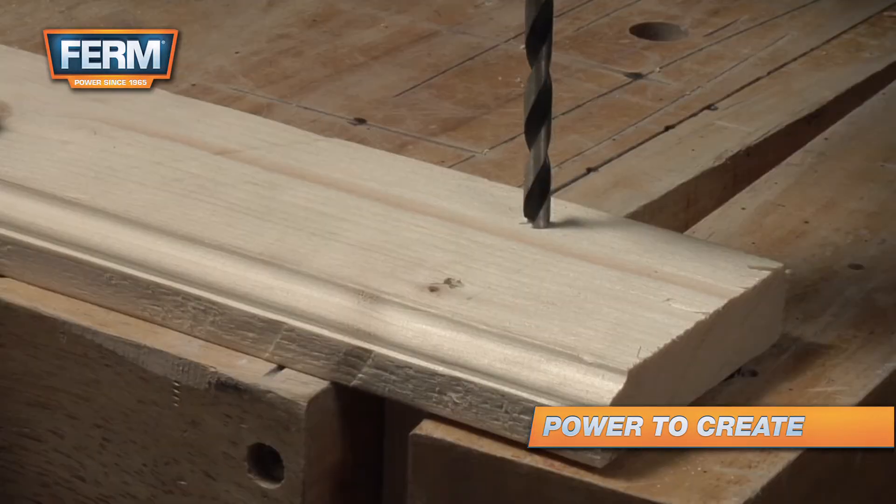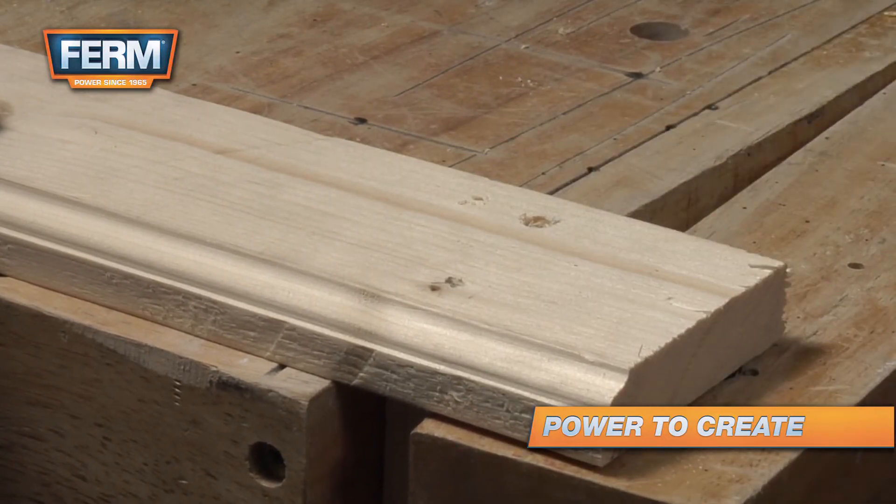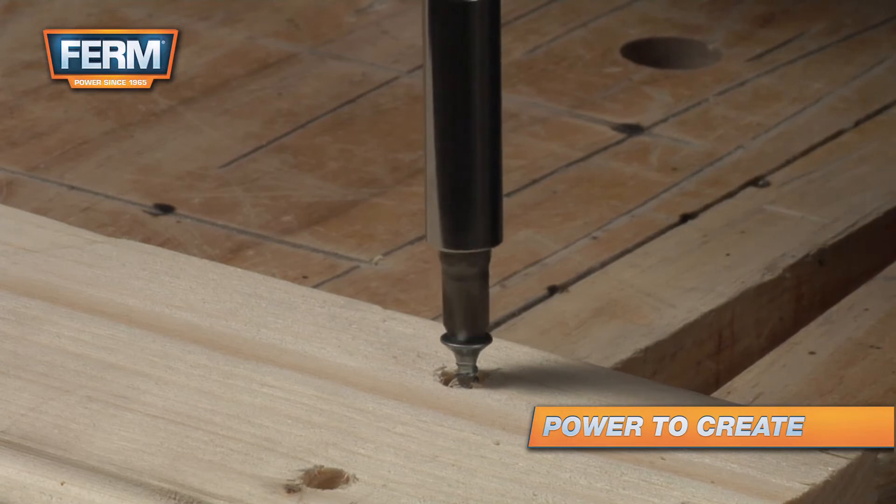After drilling the first hole, you can use a bigger drill to make an incision. Drive the screw into the workpiece and let the head of the screw sink in.